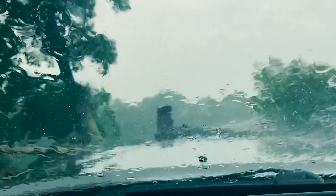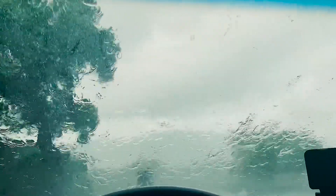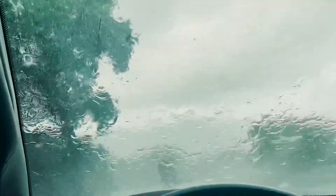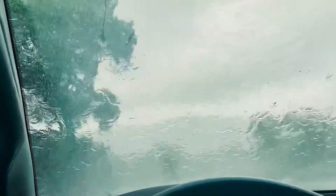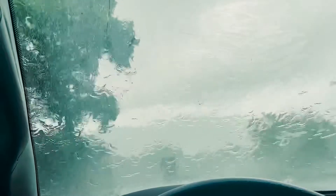Kind of bucketing right now — we'll see if it stops. This just came out of nowhere; it was warm, bright, and sunny this morning.